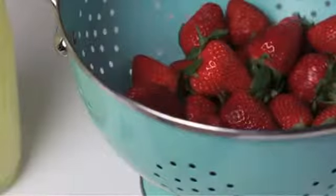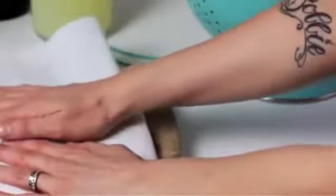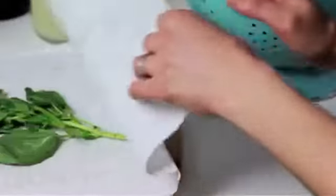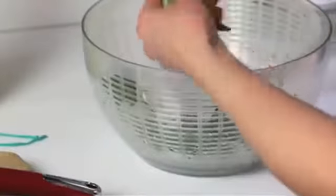Bring your berries and basil over to the sink and rinse them both really well. Let the berries drain in the sink while you pat your basil down with paper towels. Or, I like to use my salad spinner to dry wet herbs when I get impatient, which is often.